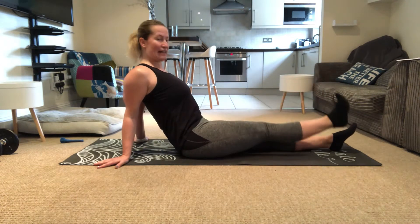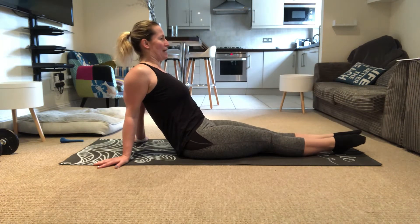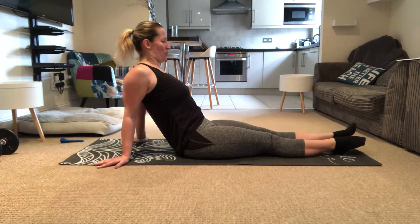We're gonna go one leg up and down, one leg and down. Try not to wobble to the side, try to keep the hips forward. Point your toes and flex the foot.